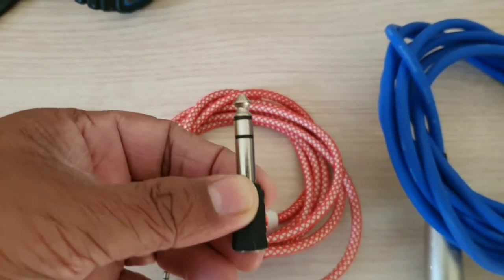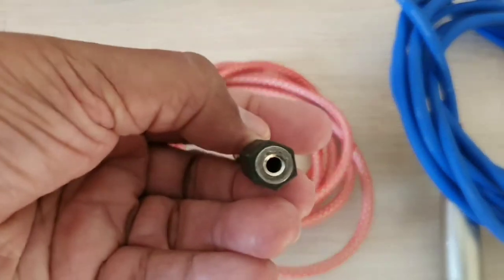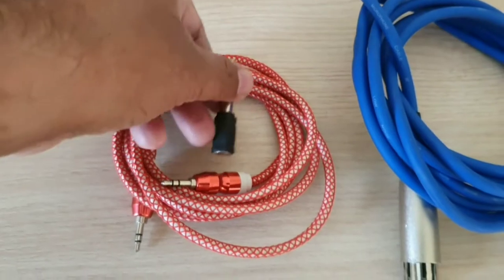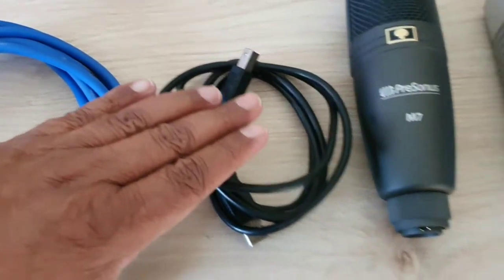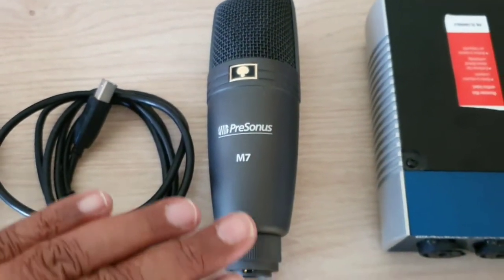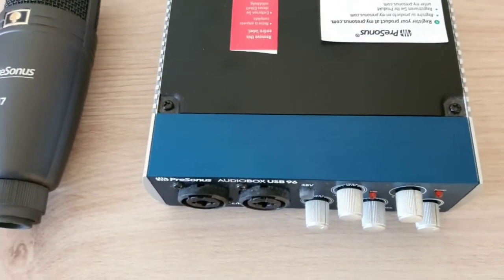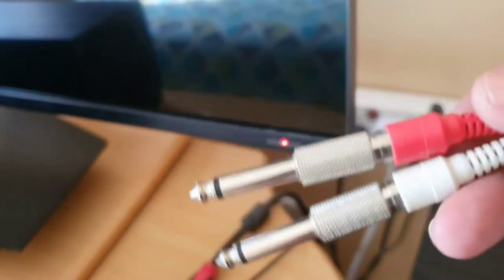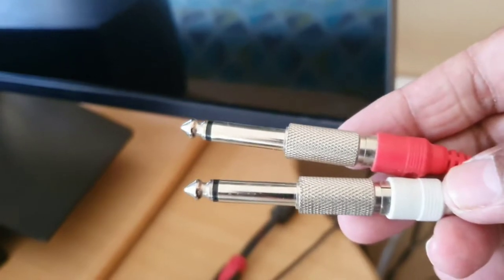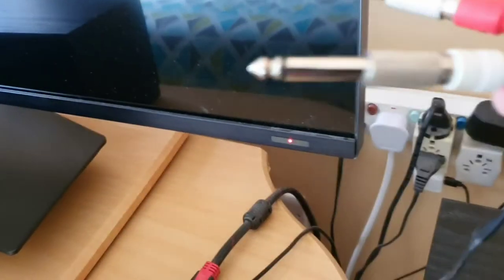Then I need an aux cable which will connect to my smart TV aux output. I also need a 3.5mm jack to 6.5mm jack adapter — the 3.5mm goes in and it becomes 6.5mm. So I need: an aux cable, a jack-to-XLR cable, a power cable for the interface, and a mic. Apart from that, I also need an RCA cable — the normally red and white cable — and an RCA to 6.5mm converter, which you can find at a local electronics store.